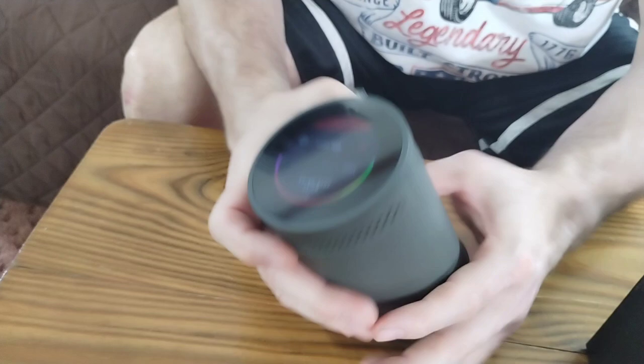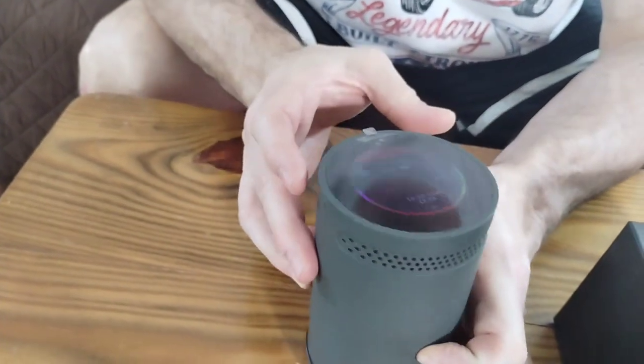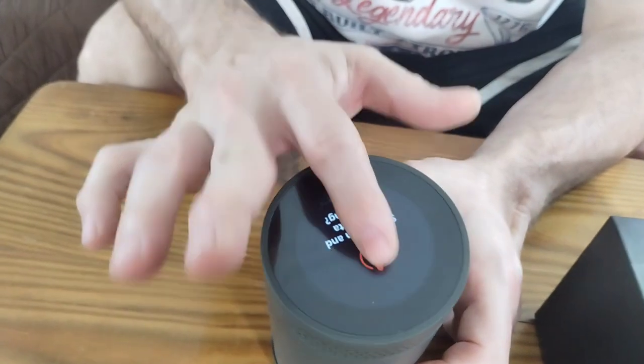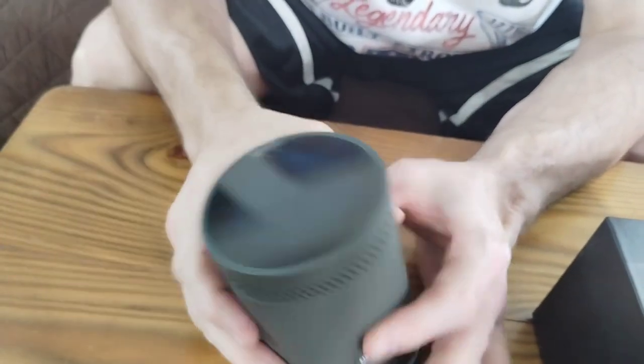In order to shut it off, you're basically just going to hold this button for a few seconds and it's going to say do you want to stop. You say yes, and it'll shut off quick and easy.